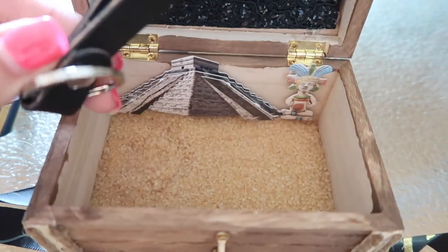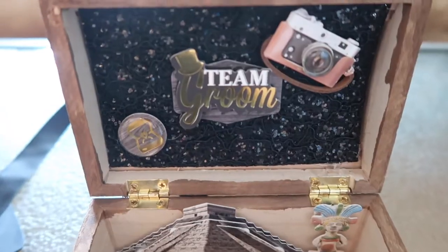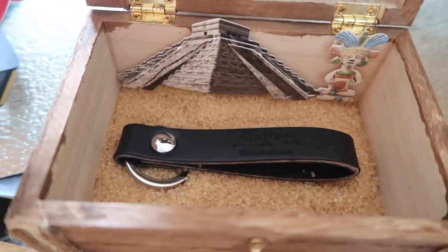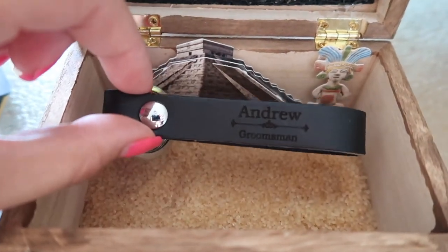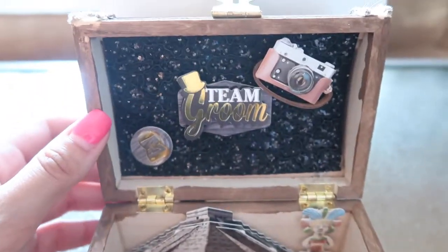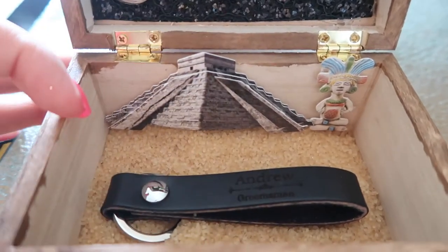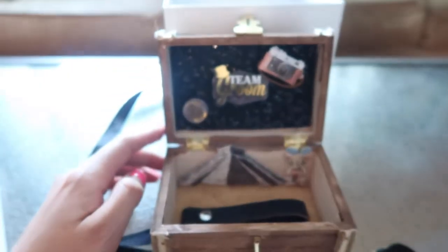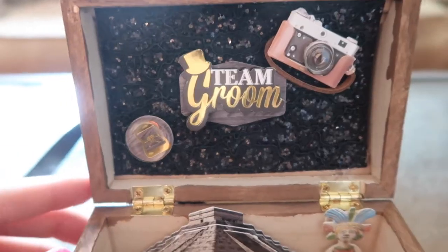I thought these were really cool for the guys — really simple, something they can actually use. We're going to do some little miniature Patron bottles; Andrew thought that would be really cool for his friends and cousins. I ended up going with the little 3D stickers in the background, and then I added some sand and the keychain. Overall, I think it came out really cool — really cute, really simple, easy to make, and it gets the message out there.